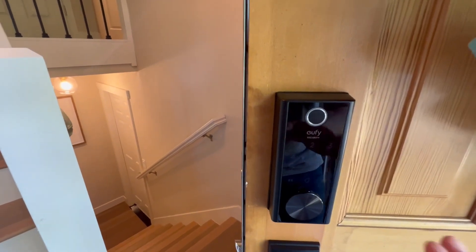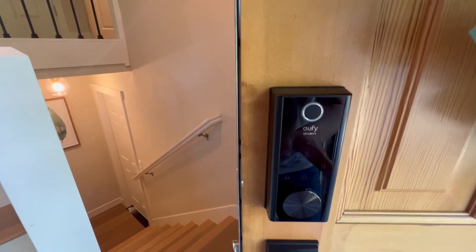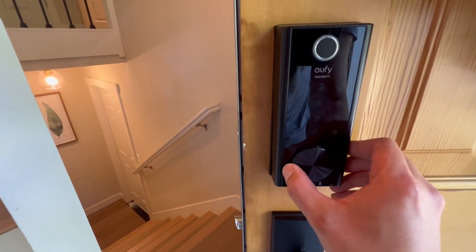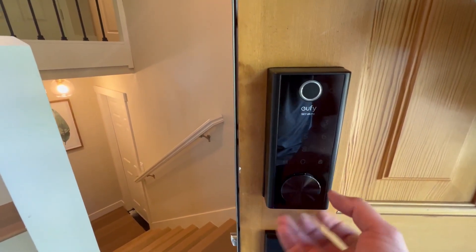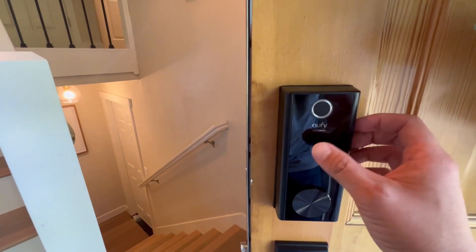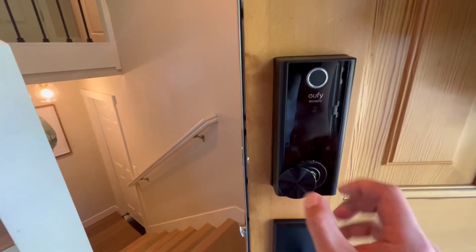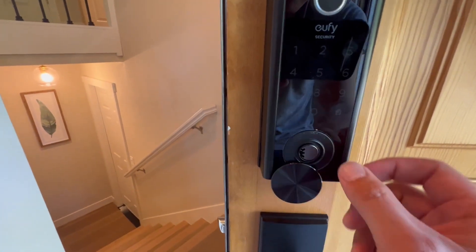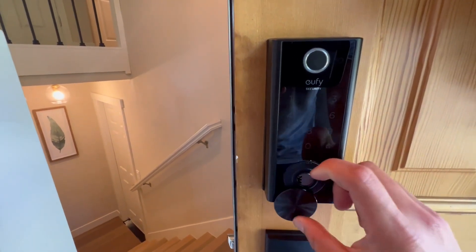I've used this for about a year and never changed the battery. But if there's a circumstance where you can't use the digital lock, there is a physical lock here where you can insert a key to unlock or lock the door.